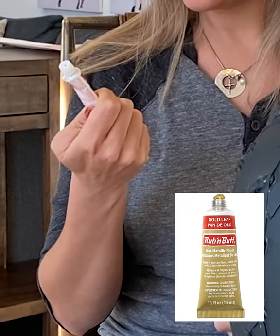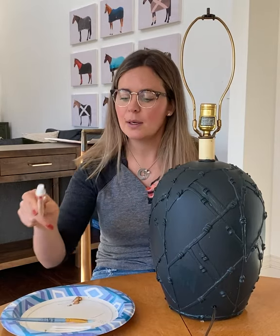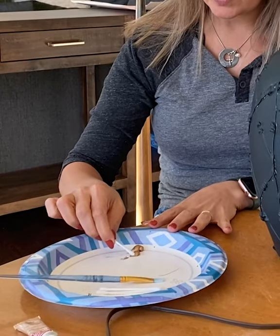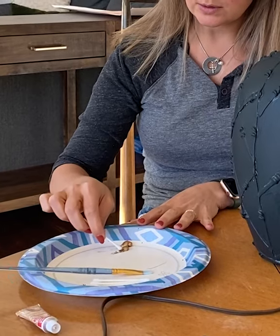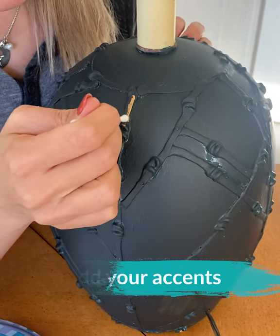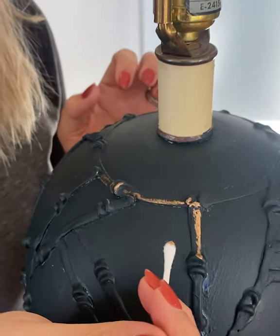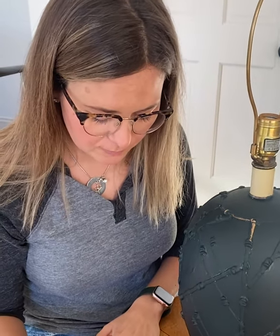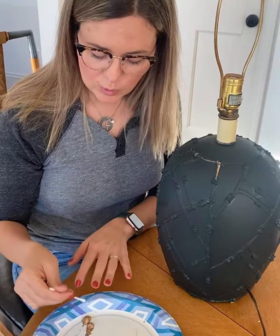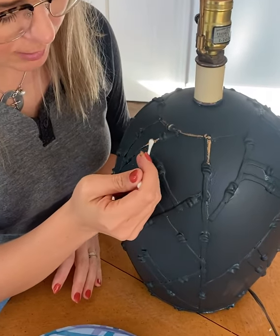You can either use this rub and buff, which I like — it's in a cream form — or you can use actual leaves. I find this simpler to use on something like this, but do whatever you prefer. I'm doing antique gold today and I'm just going to very imperfectly accent some of the ridges. Go with a light hand — I'm holding the back of the q-tip instead of the very tip, because the very tip would be too exact. When you hold it like a paintbrush from the back, it's less perfect.